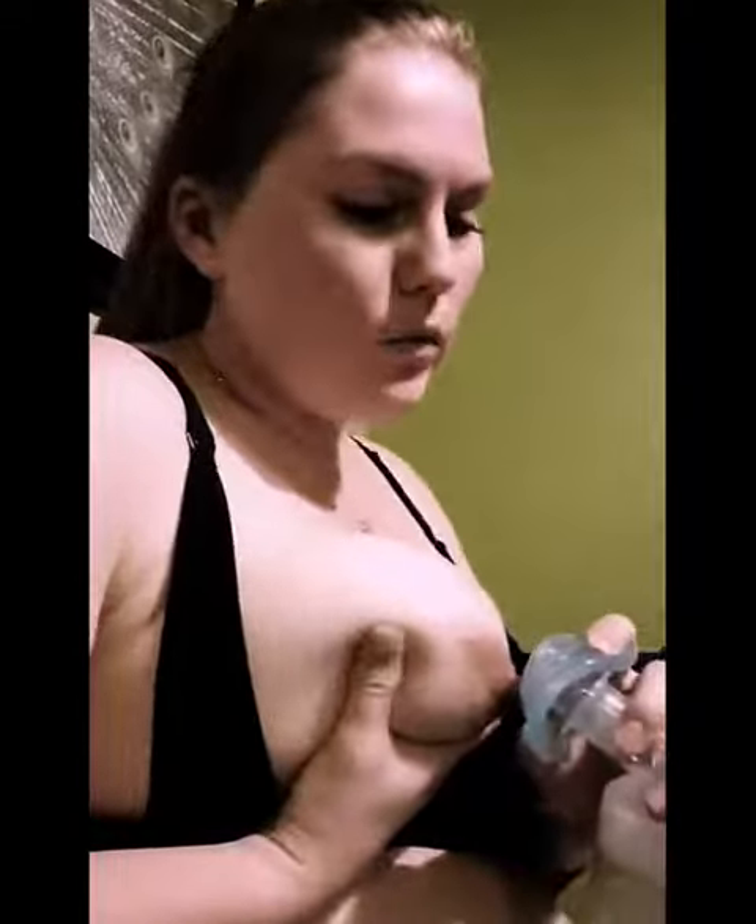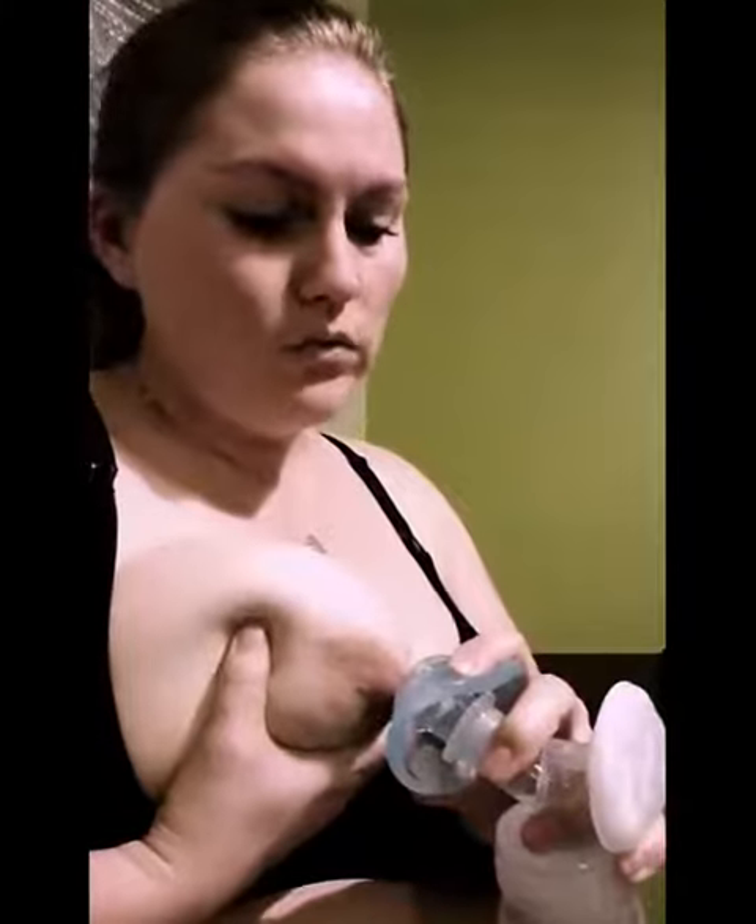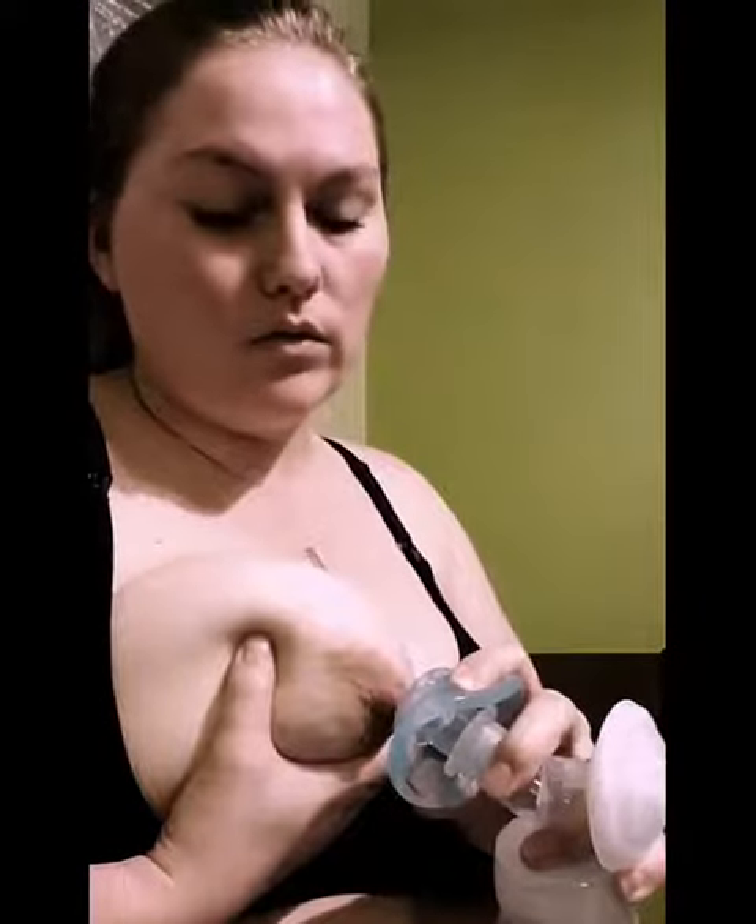You want your nipple to be going right towards the middle of that circle there, so you want to get it nice and close so you're ready to attach it. Then you want to watch that backflow protector — when it suctions out is when you want to go ahead and apply your nipple into the tunnel as far as you can.